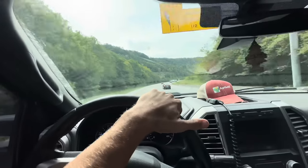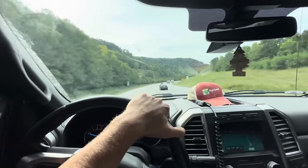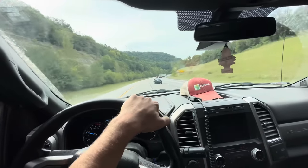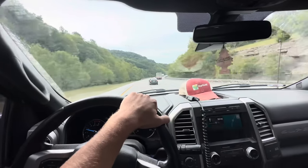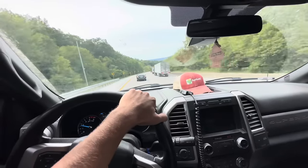Driving through the mountains, my ears are popping — lots of elevation changes. It's always a fun drive going through here, I always enjoyed it. But I definitely wouldn't want to be driving a semi through here.